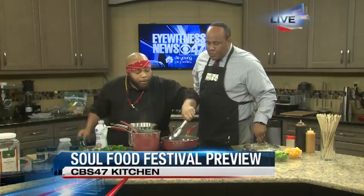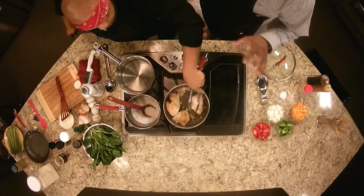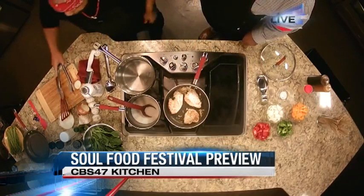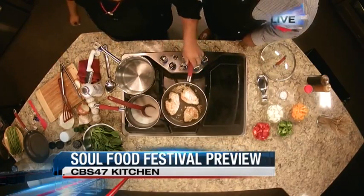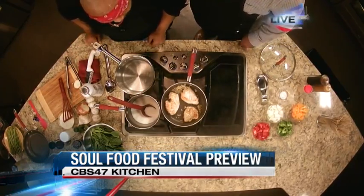We're going to flip that over right now. A little bit of Italian seasoning. The Tuscan chicken — give folks at home an idea of what type of dish this is. Tuscan chicken is an Italian dish. It's a garlic parmesan sauce over butter rice, or most people could also use pasta as well. Very nice.